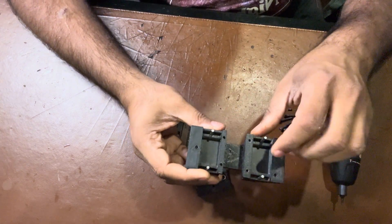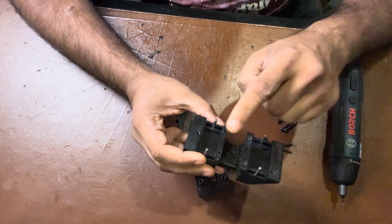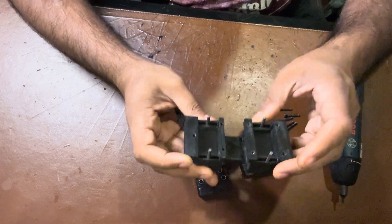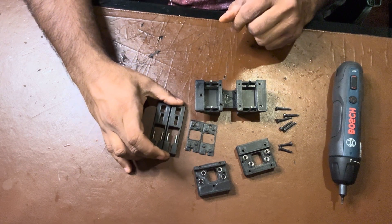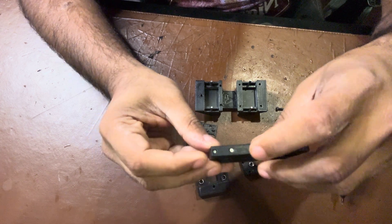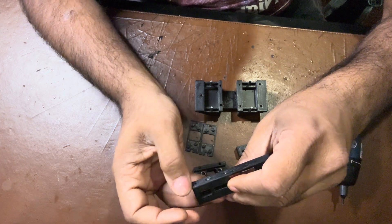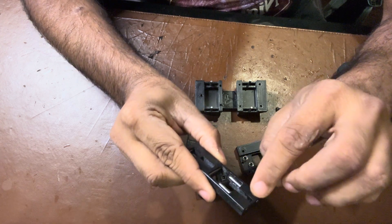Moving on to the carriage, we require four M3 by 24 double pins that sit in the slots or holes made for these double pins — two on each side. On the sliding lock mechanism, we need M3 by 20 double pins: three of them sit in the holes designed for them.